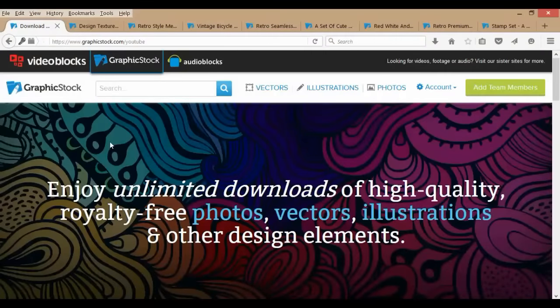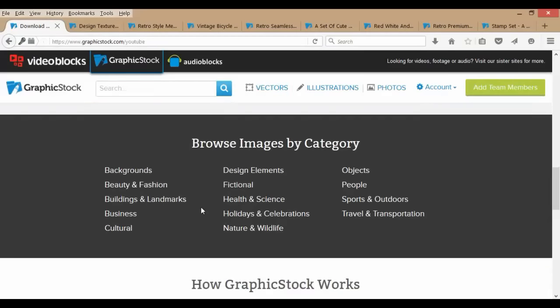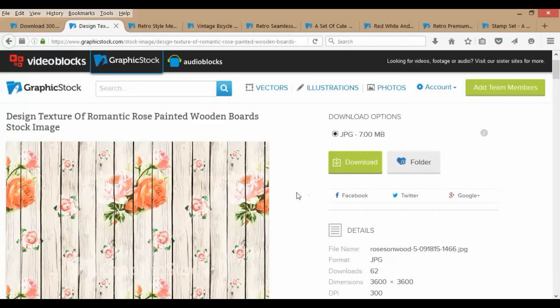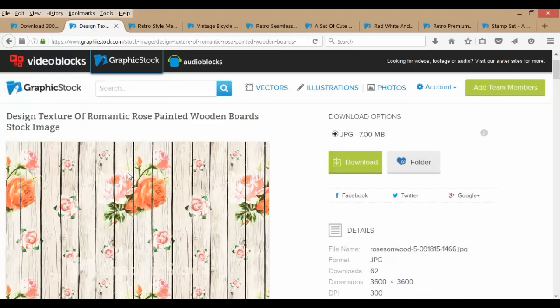I wanted to take you on a little tour of GraphicStock so you can figure out how to navigate the site. Down at the bottom you can look through categories, or you can just use the search bar if you know what to look for. I typed in 'wood grain' and found this image — I thought it was a really cool idea for a tabletop or even a headboard, maybe even a fence. You could whitewash some old boards and then find some vintage flower graphics to transfer to the wood and get a really cool shabby chic look.